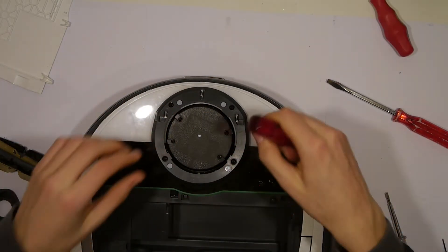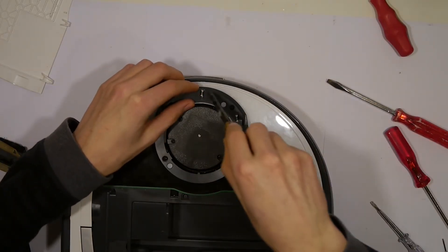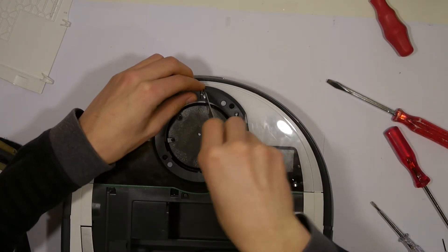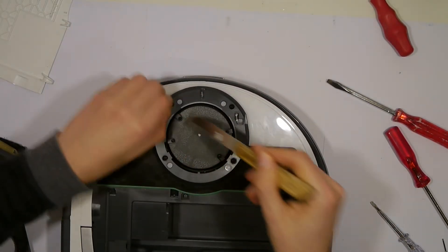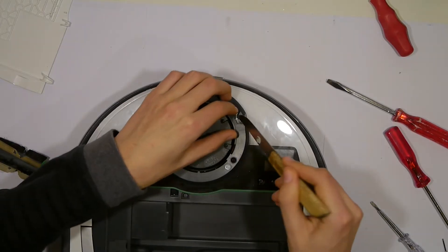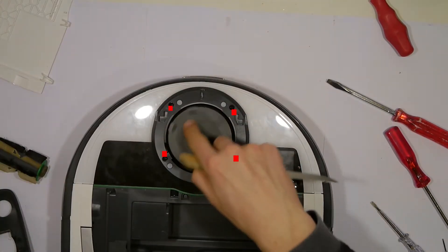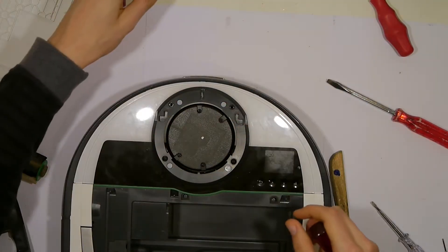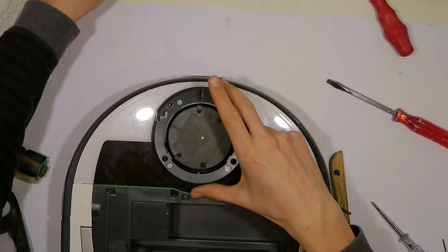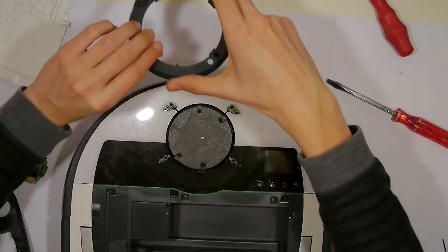Then we need to remove these three little springs, and remove the four screws. Then we can pull the plastic ring away and put it aside.